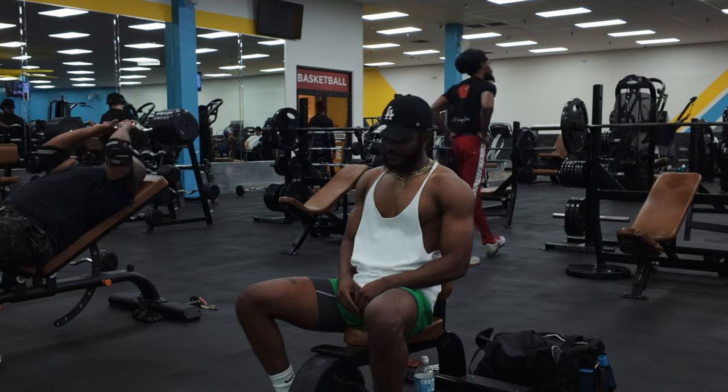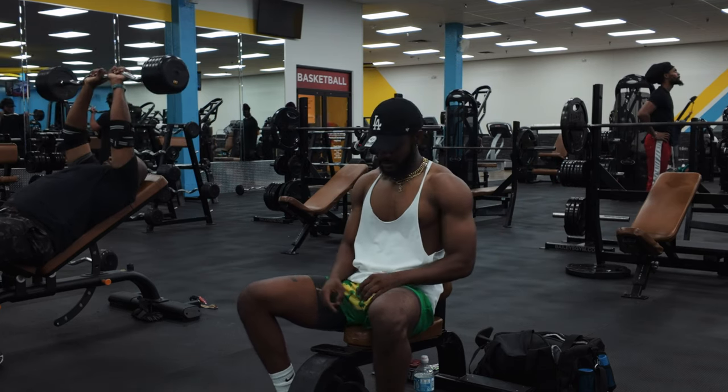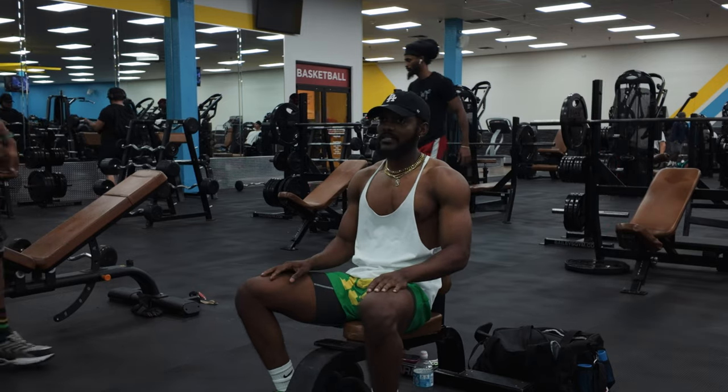That pretty much concludes the workout for real. I got abs but I don't know if I'm going to stick around for those — I'll probably do them off camera. So that concludes the workout. Did a little back, biceps, and shoulders. If you guys enjoyed any part of it, add it to your routine. Get that smoke in. If you made it this far into the video, go ahead and hit that like and subscribe button. Support the channel — we'll catch y'all in the next session.